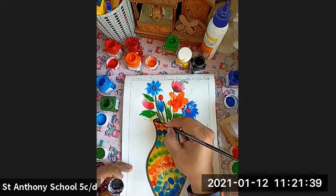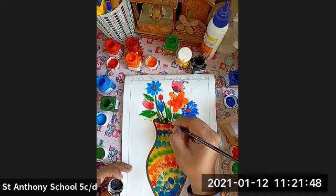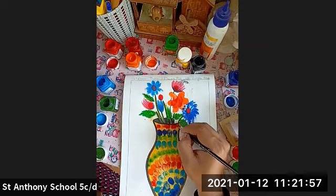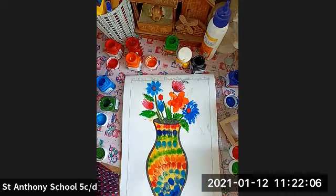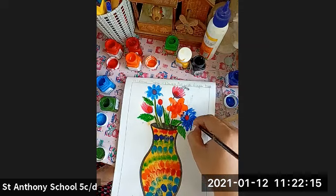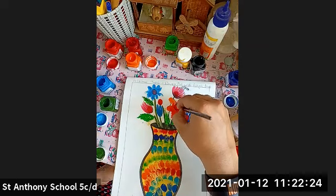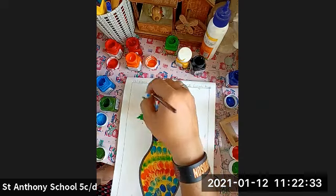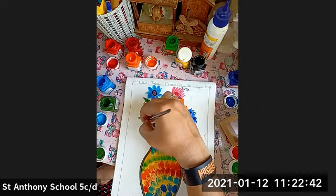This is how you're going to add the inside details. You can add the details in this way.